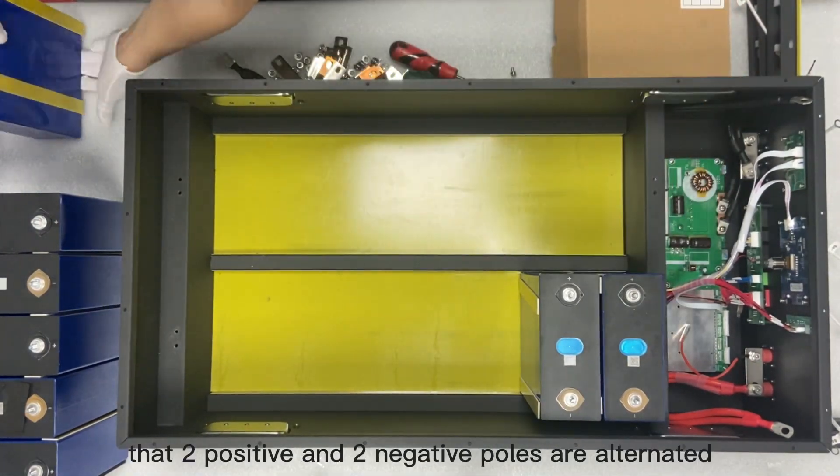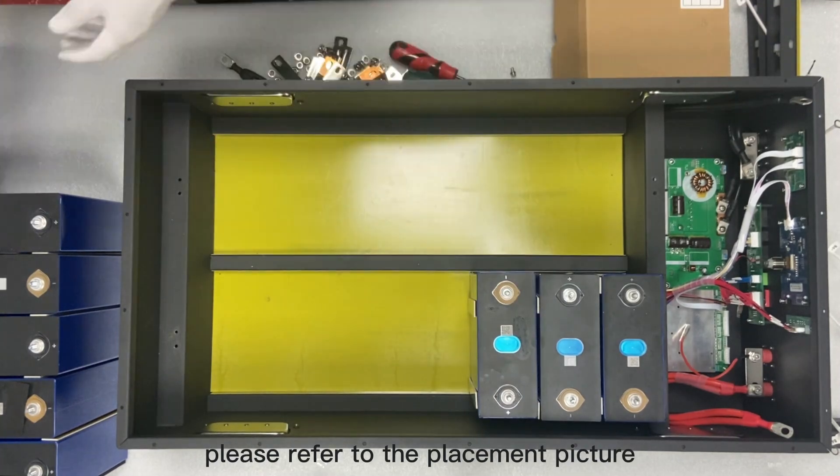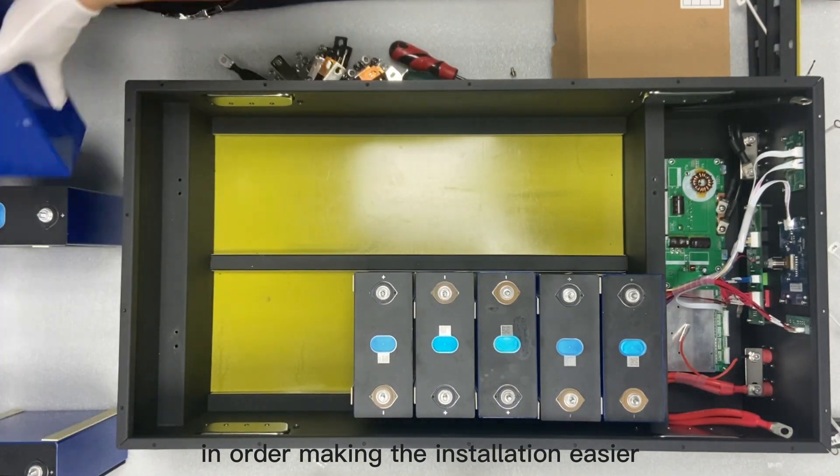Place the batteries in a way that two positive and two negative poles are alternated — please refer to the placement picture. We have already applied epoxy strips to the surface of the batteries in order, making the installation easier.